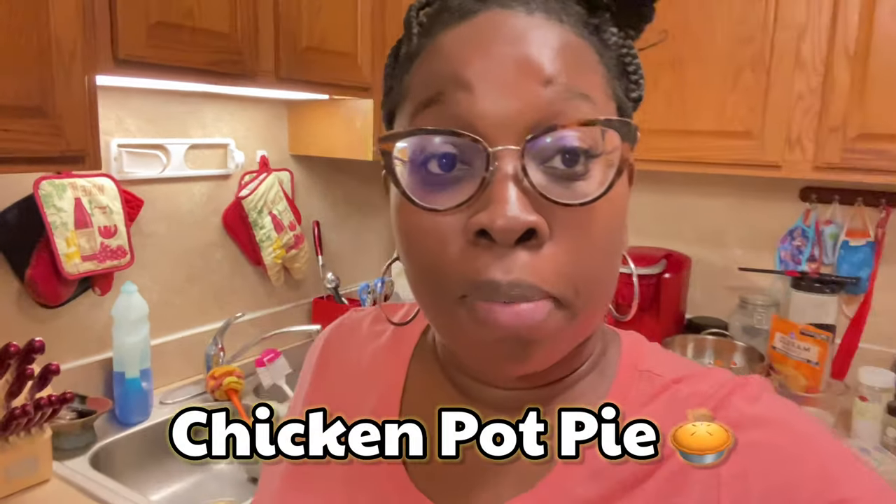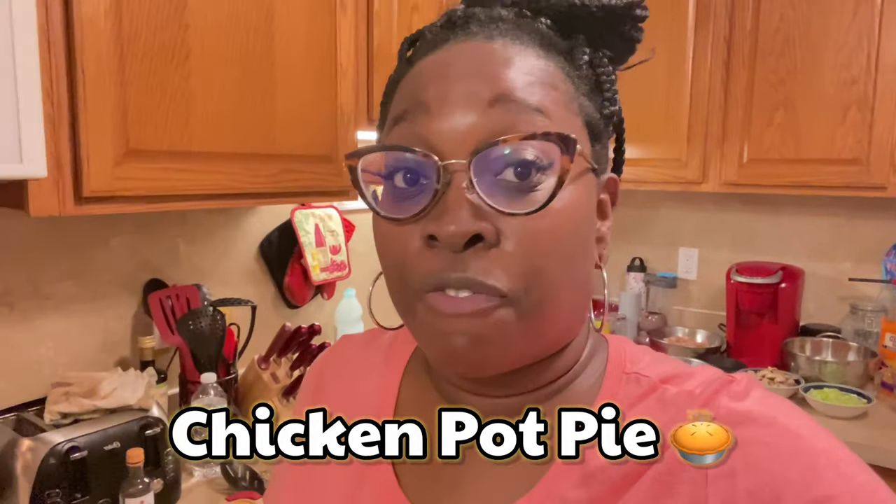YouTube family, what's good? Happy Sunday to all y'all. I am in the kitchen yet again about to cook up another simple meal. Tonight I'm gonna be making homemade chicken pot pies. Yes, it's very simple, so let's jump into this video. I'm gonna show y'all what ingredients I'm gonna be using.